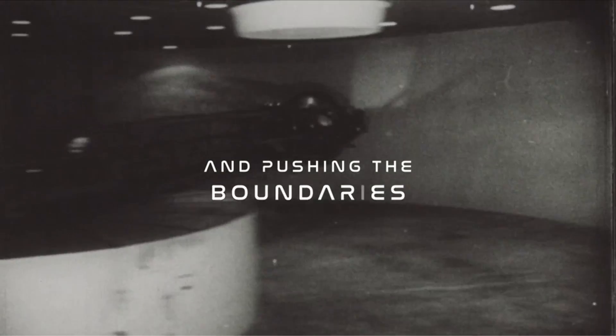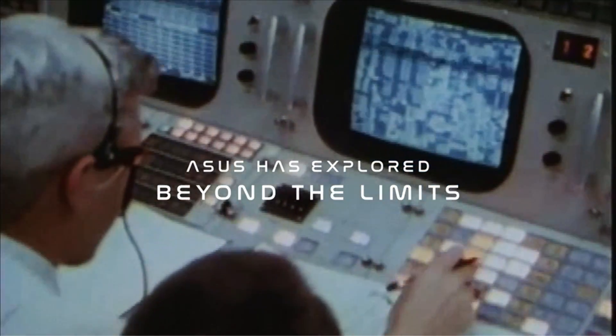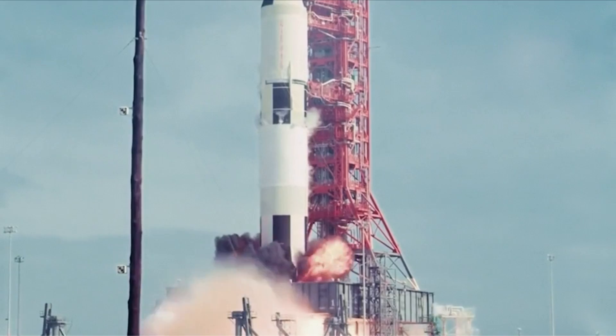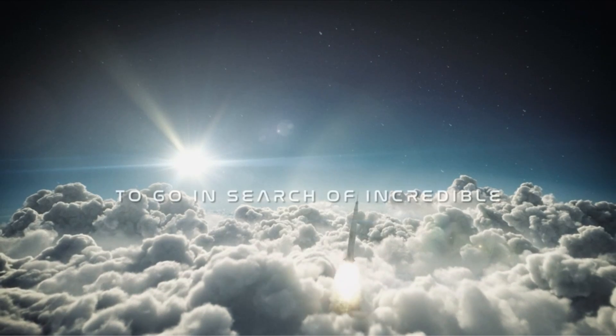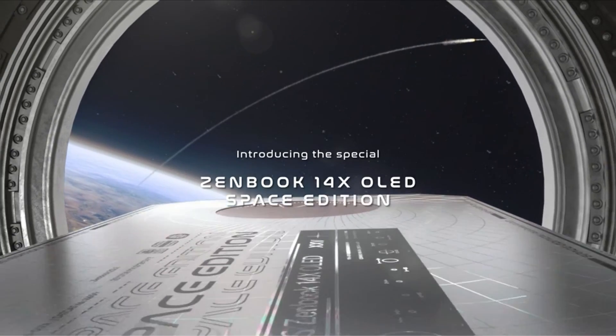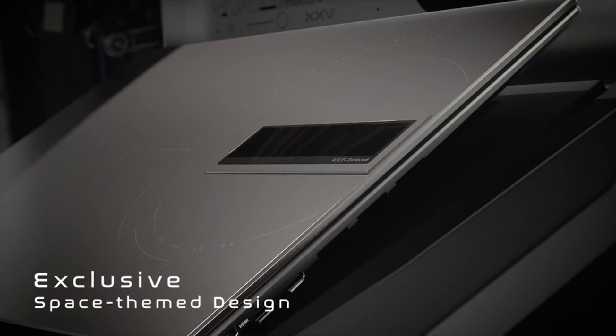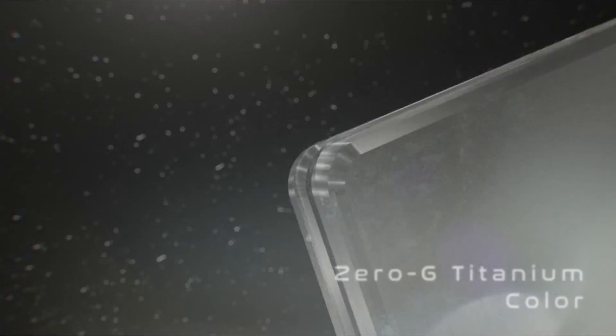The 14-inch 2.8K 16:10 OLED touchscreen display comes with ultra-slim four-sided nano-edge bezels, providing an immersive viewing experience. The Pantone-validated display is DCI-P3 100% glossy with a 92% screen-to-body ratio. This means you get accurate colors and stunning visuals, making it the perfect laptop for creators and designers.